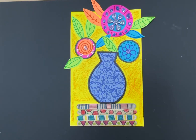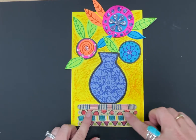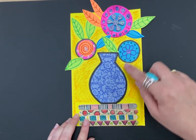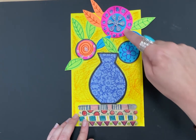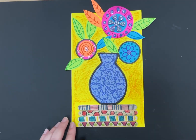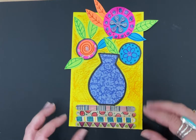Hello my amazing second-grade artists. I'm back this week and we're going to be starting a new project. We are going to be making these flower vase collages. A collage is a piece of artwork where you use lots of different materials. There are popsicle sticks to make a table, different kinds of paper, glitter glue, foam stickers, and markers — lots of materials glued together to make a picture.